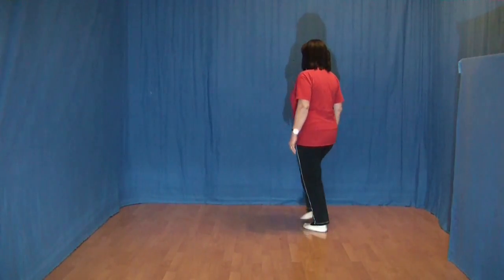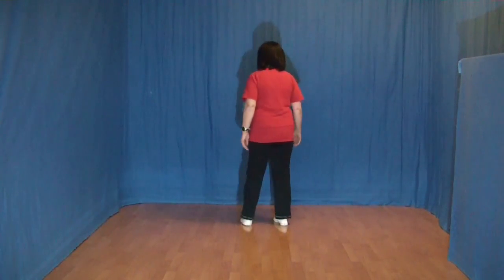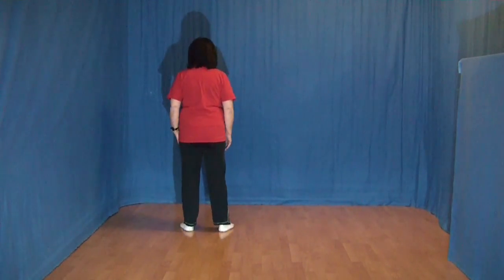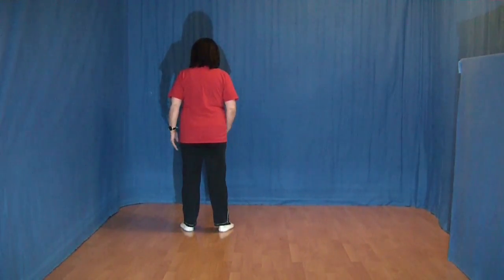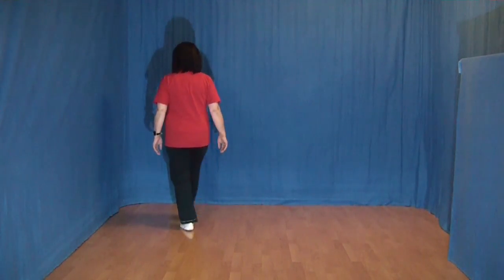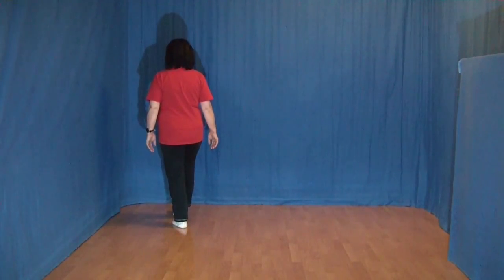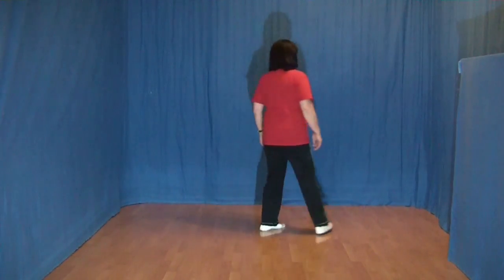Now, we cross the left foot over the right foot, the right foot behind the left foot, the left foot to the side, and a cross rock forward with the right foot, the right foot forward, the left foot forward, and back to the left foot, and back to the left.